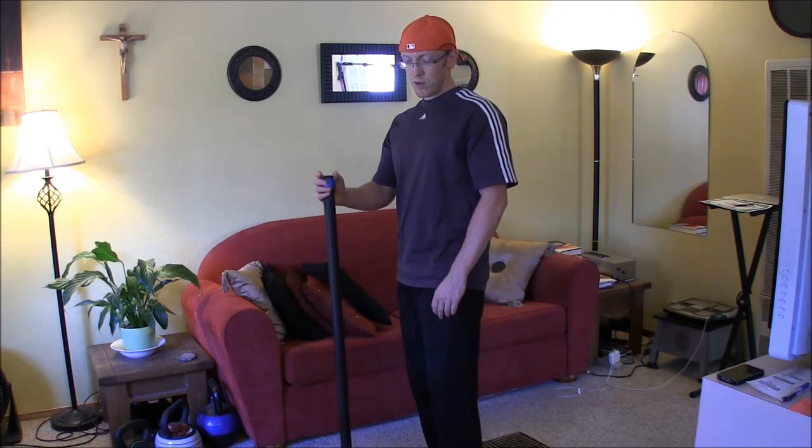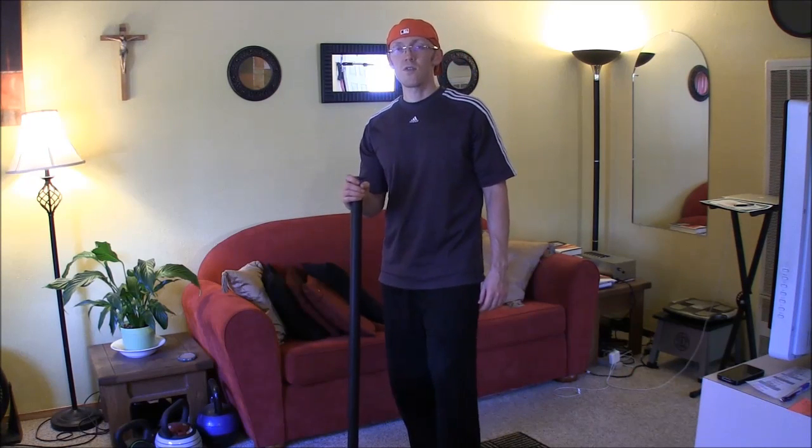So next time you want to do a straight leg or a bent knee deadlift, you know how to do it correctly. We'll be back next time with another episode of Stupid Things You See in the Gym.